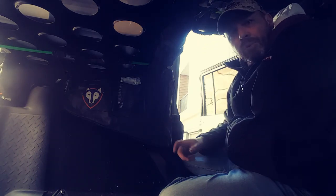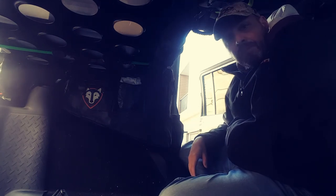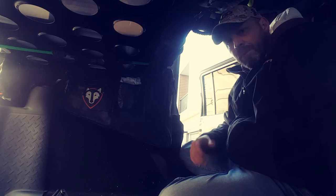That's it — the unboxing and first impressions. I think they'll work. I will play around with them and let you guys know my full thoughts and experience once I put them to full use. Thanks for watching.